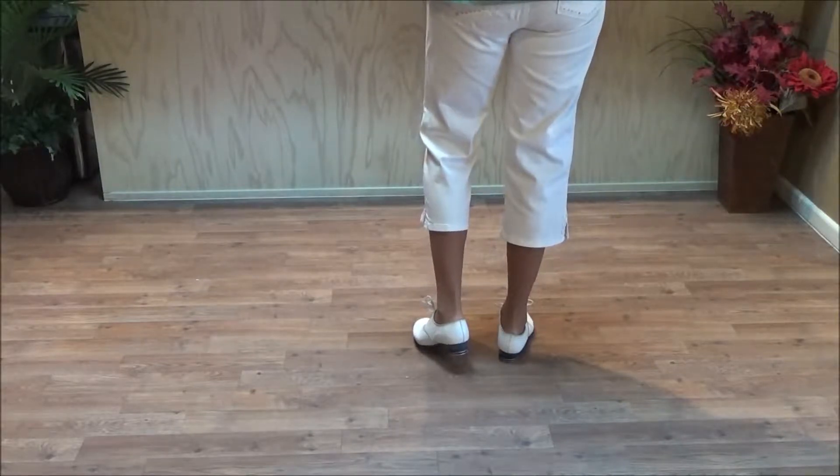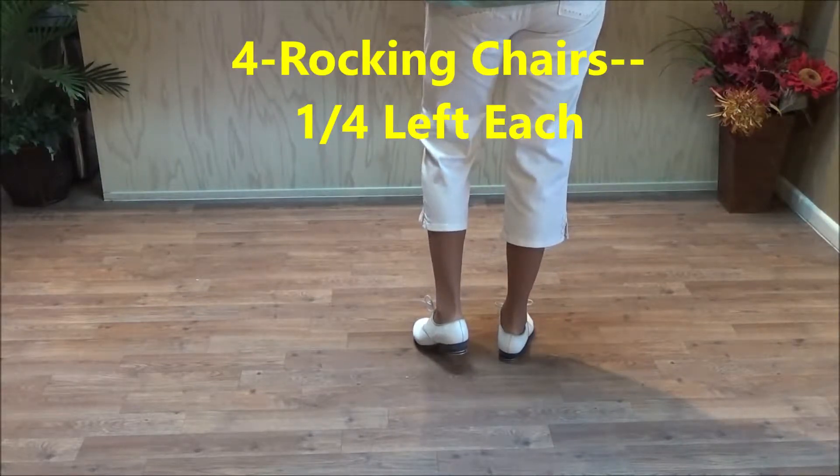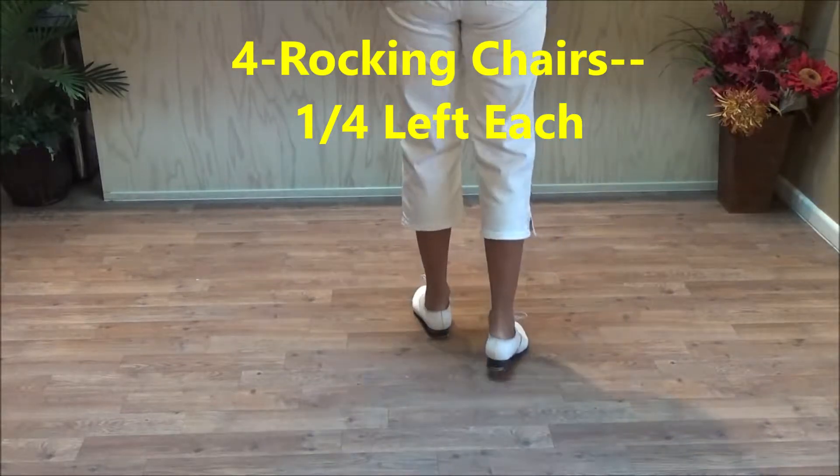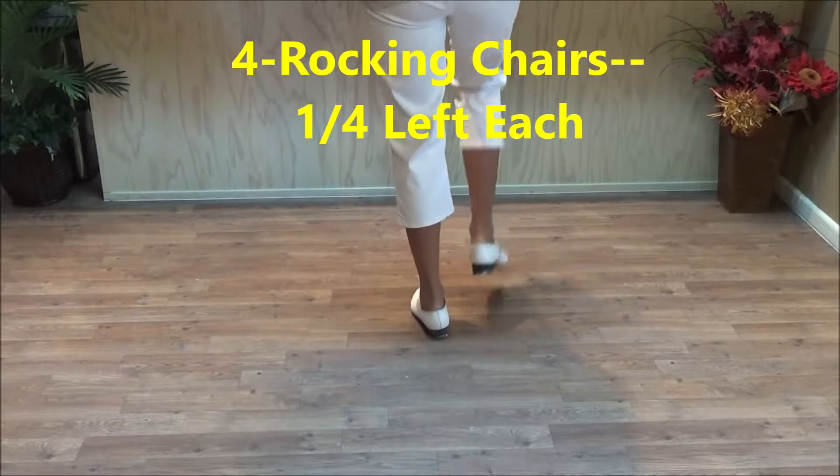This step is for rocking chairs. A rocking chair for a beginning clogger is a double step. You're going to right foot brush, click, brush, click, and a basic.